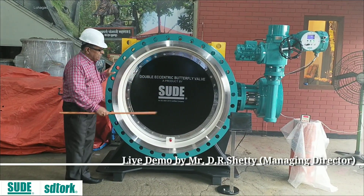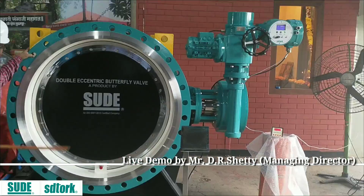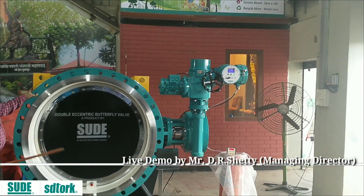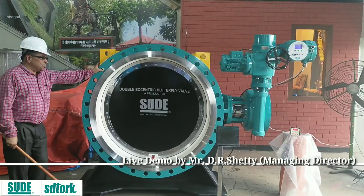This valve I can give you with an electrical actuator, which we are going to add very soon. And also we can give you a hydraulic actuator, which you can also add soon.